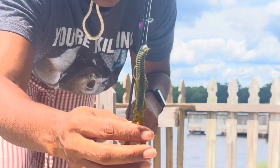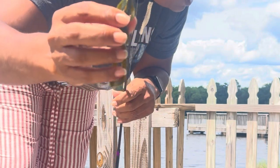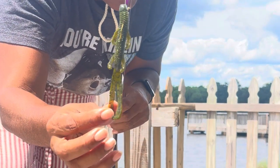So what we have here is what we call a Texas weightless rig and we are using these little Goo Gun baits, the junior edition, because we are amateur fishers.